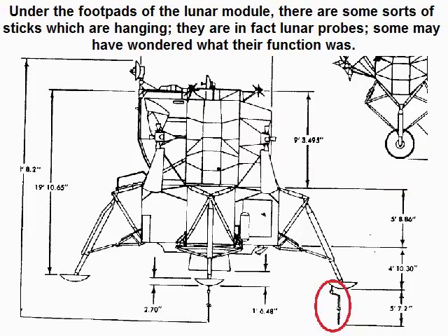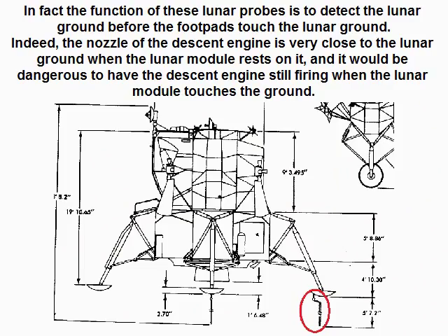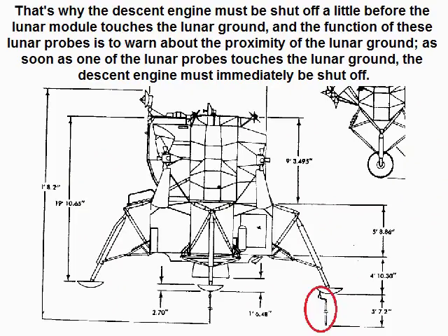Under the footpads of the lunar module there are some sort of sticks which are hanging — they are in fact lunar probes. The function of these lunar probes is to detect the lunar ground before the footpads touch it. The nozzle of the descent engine is very close to the lunar ground when the lunar module rests on it, and it would be dangerous to have the descent engine still firing when the lunar module touches the ground. That's why the descent engine must be shut off a little before the lunar module touches the lunar ground, and the function of these lunar probes is to warn about the proximity of the lunar ground.